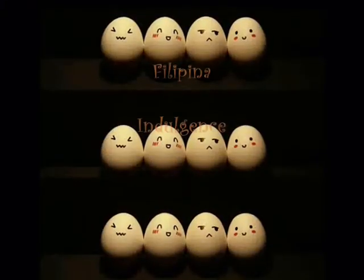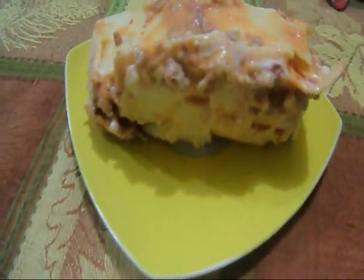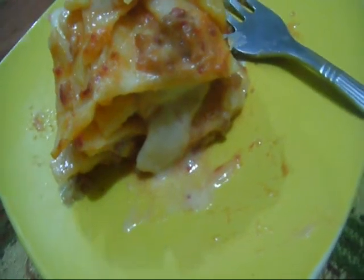This is Filipino Indulgence, and today we're making Filipino lasagna. Lasagna is an Italian dish made with interleaving layers of pasta and layers of sauce made with béchamel or parmigiano.